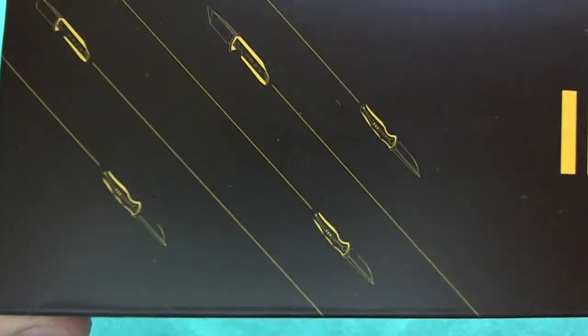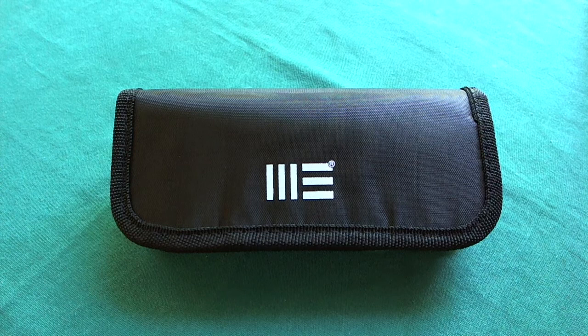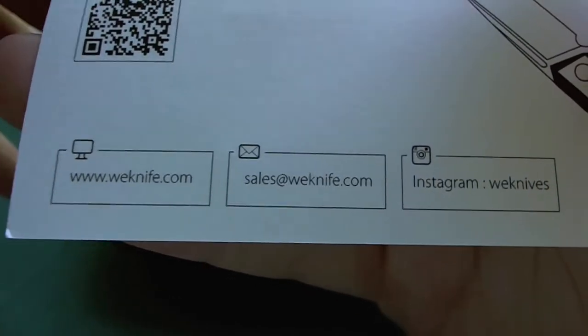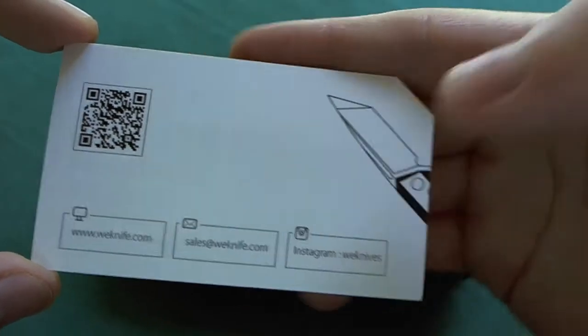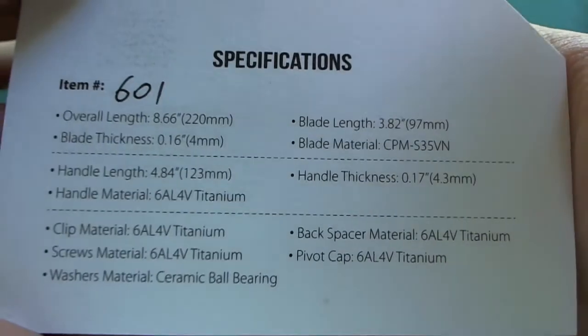Really cool that they did that, so you kind of knew what to expect from the second model. When you get your WeKnife 602 you get the box, and inside you'll find one of these really nice WeKnife pouches — same as the 601. I noticed some differences in the additional things they give you. With the 601 you got two cards: a business card with the company name, website, email, Instagram, and a foreshadowing of the 602, plus a secondary card serving as your certificate of authenticity with specifications on the back.